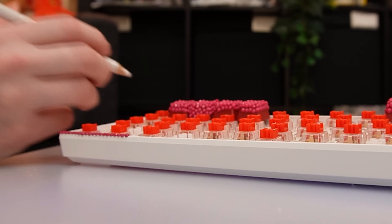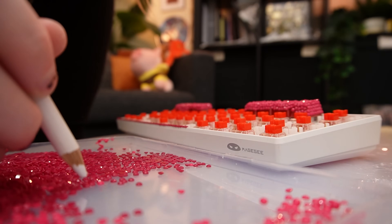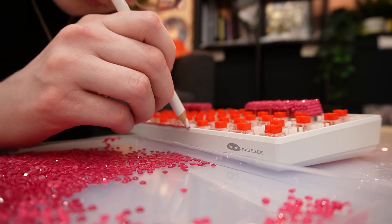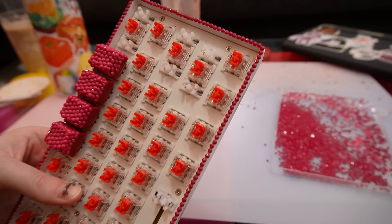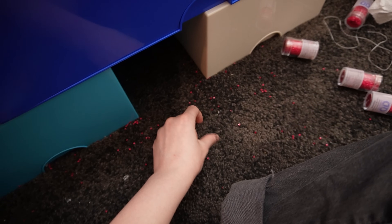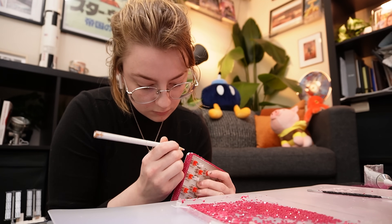I'm accepting applications or ideas for other keyboards I could make. Right now the only other idea I have is one that's bug-themed, where all the keycaps are different bugs and the base looks like a branch. Just the border of the casing is done, and I'm going to be finding rhinestones in my carpet for the next 87 decades. Keeping with the nature theme — what about a keyboard that looks like rocks?